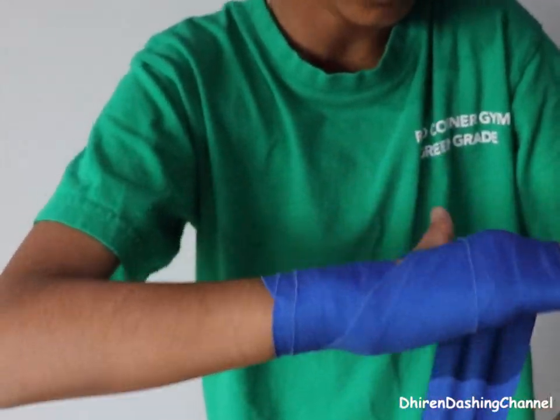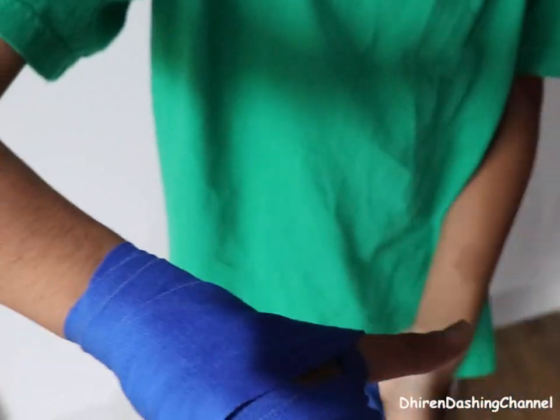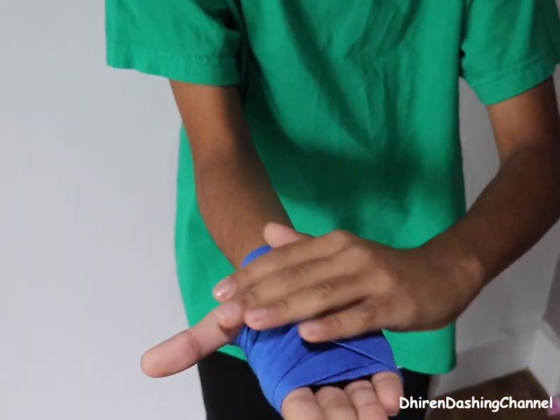One, two, three times at the top, then I went around here, filled some of the gaps, then I went back up here, then like here, like that — made a little X.